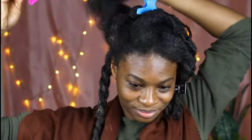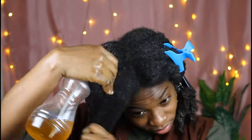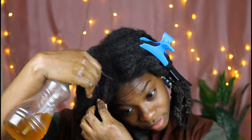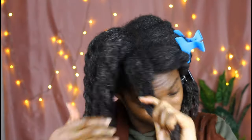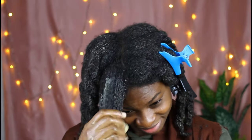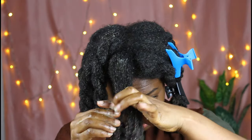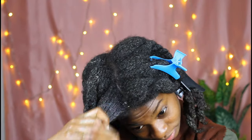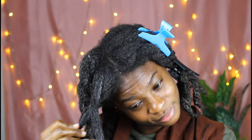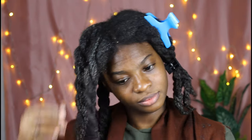After rinsing it out, you are going to use your shampoo — the normal shampoo you use on wash days — apply it to your hair then wash it out as normal. As for how many times you can do this mixture, I do this twice a month, after protective styling. When your hair is very hard, dry, and crusty, this is the mixture for you — it restores life back into your strands.